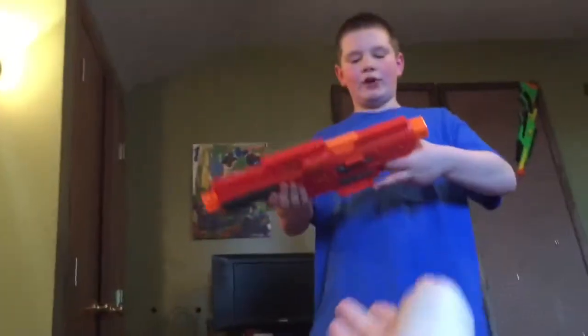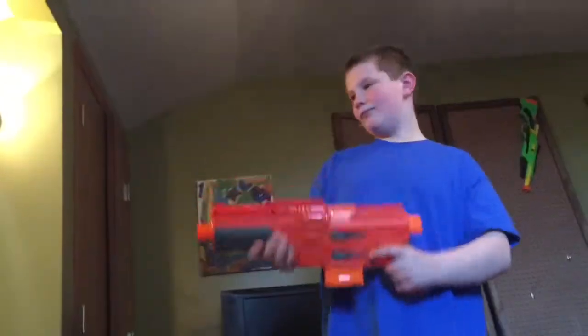We have a Star Wars Blaster. It takes a while.